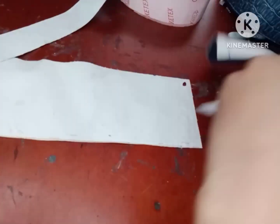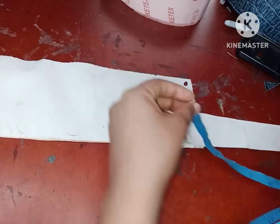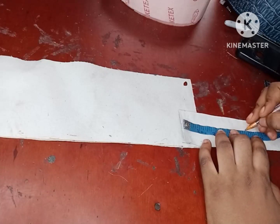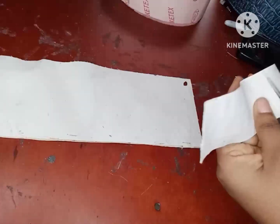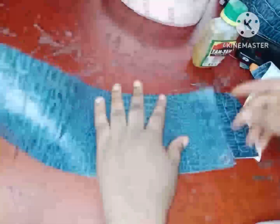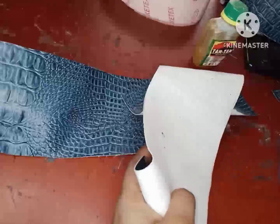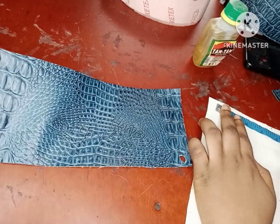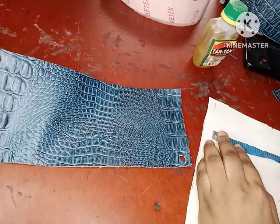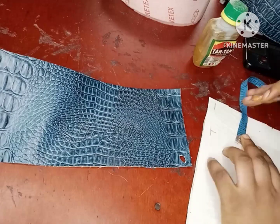Hi guys, my name is Favo and you're welcome to my channel! If you're coming across my channel for the very first time, I post sewing, DIY, and bag-making videos as well as some fashion tips. If you're new here, please hit the subscribe button and turn on your notifications so you're notified whenever I upload a new video. If you're a returning subscriber, we're basically family — thank you for always coming back.